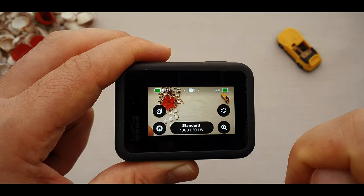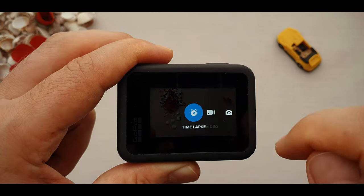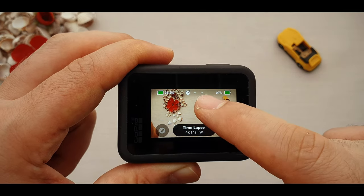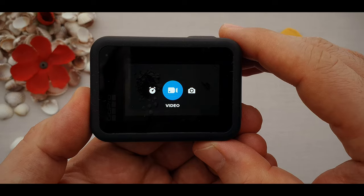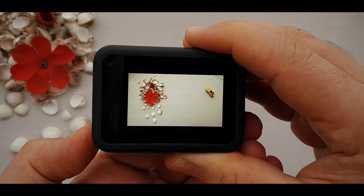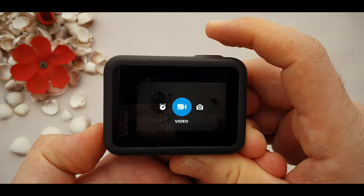On the top left, we have memory card information. Next in the middle is GoPro modes. By swiping right and left we can select the modes. We have three different modes: photo mode, video mode, and time lapse. There are two ways for changing the modes — first by swiping right and left on the screen, and second by using the power/mode button on the side. When you are underwater, you can't swipe the screen, so you can use the mode button to change modes, then record.